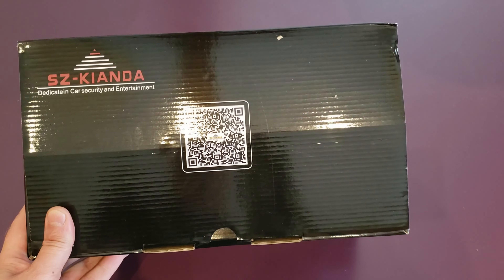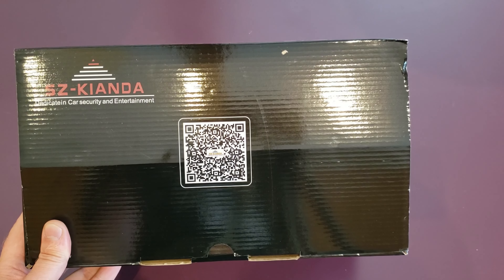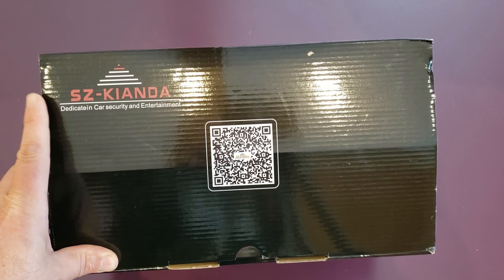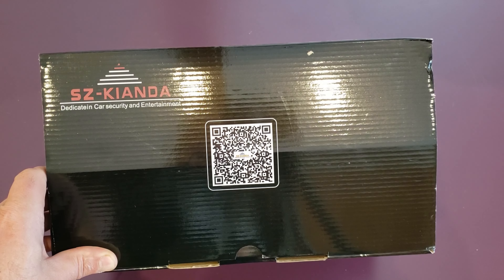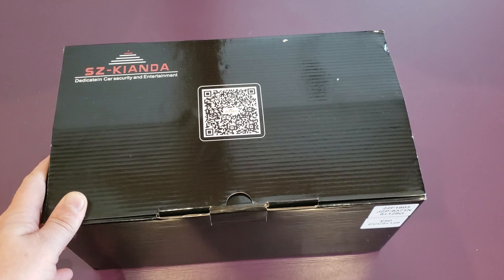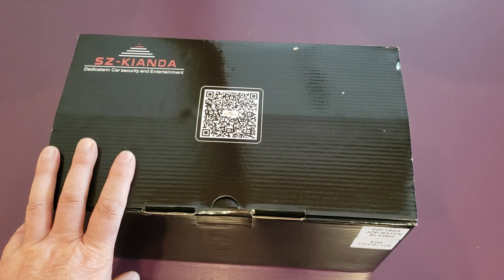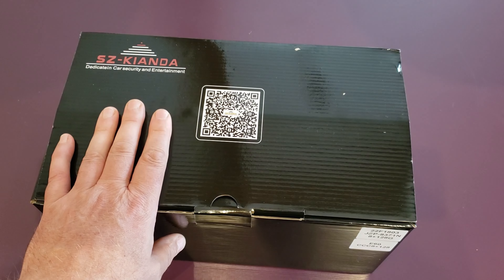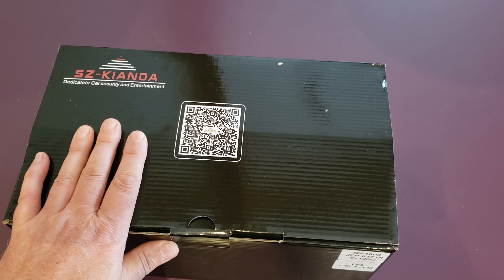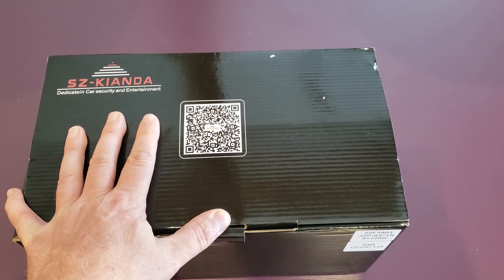I thought I was going to get lucky with this QR code on the front, but scanning it just takes you to the store where I bought it. I did go to AliExpress to order this one. It was around $500 and then there was $100 shipping, some taxes, some import fees — so just shy of $700 by the time it landed here, which is a bit, but you know, got to have your toys.